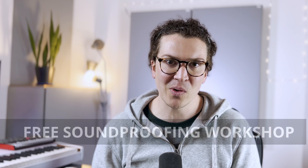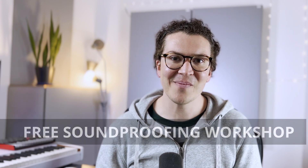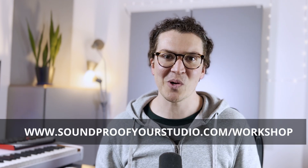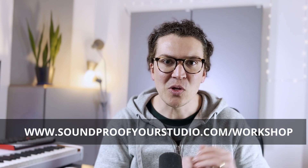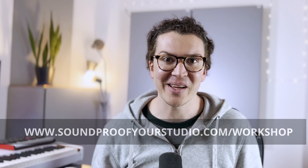For those of you who are serious about soundproofing and believe in what I am teaching, I have a resource for you that will help you get that soundproof studio you want. It is my free soundproofing workshop. Just go to soundproofyourstudio.com/workshop. All right, let's jump into this lesson on why you should not use mass-loaded vinyl when soundproofing.